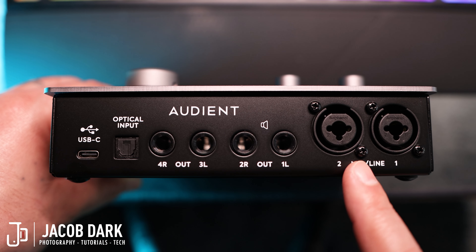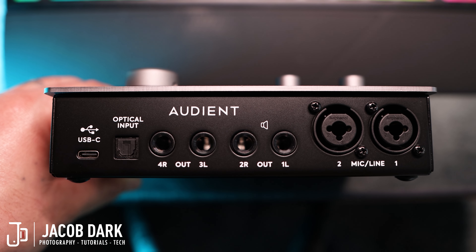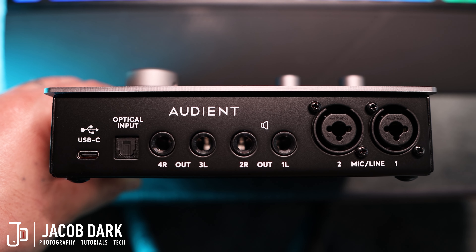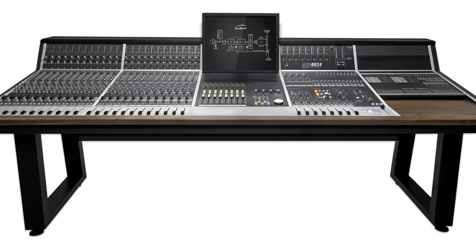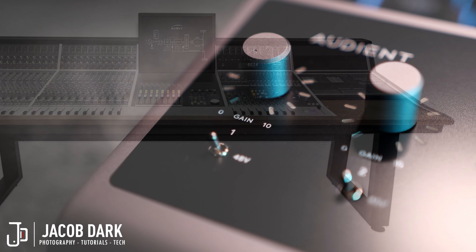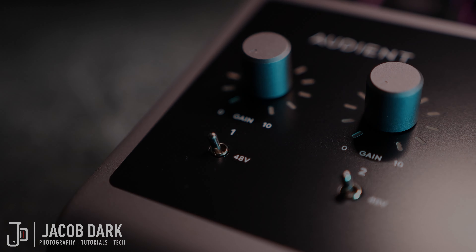Finally, we have two console-grade mic preamp line inputs to connect your mics or external gear. These aren't just any preamps — you're getting the same class A pro-quality preamps found in their $40,000 ASP8024 professional console. You can rest assured you'll have a super clean, highly detailed vocal. For reference, this entire video is being tracked with a Warm Audio WA87R2 straight into the Audient pres.